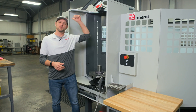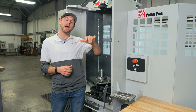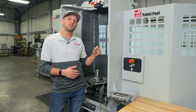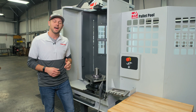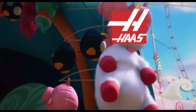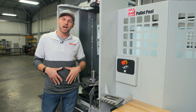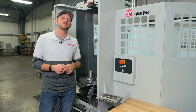With the recent purchase of the UMC 500 sitting behind me, we made a decision to buy the pallet pool made by Haas, which is fully integrated into the UMC. When the technician who came in to do the installation said this was the first time he'd seen one of these, I got really excited. But that exciting feeling quickly sunk into my lower guts and left me all crampy. Here's the rest of that story.